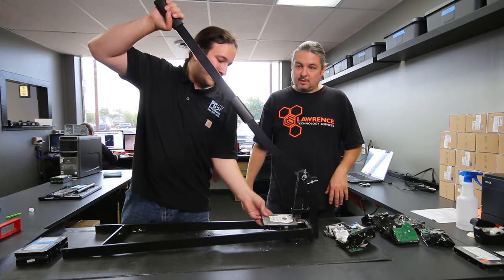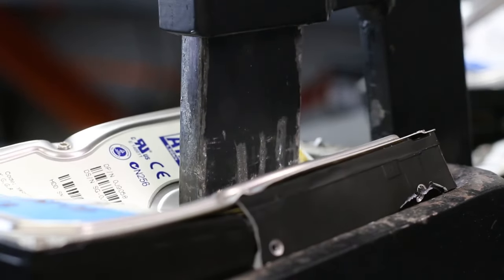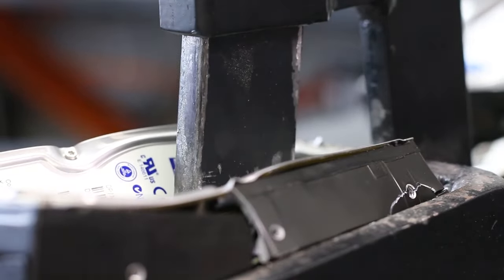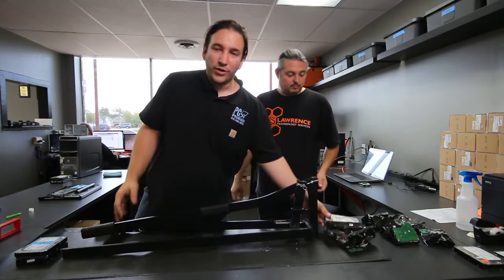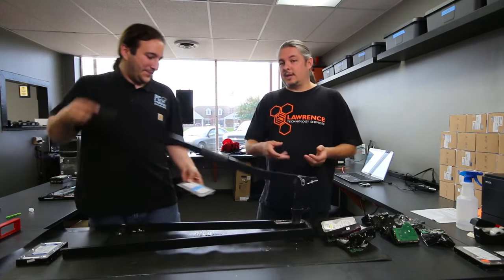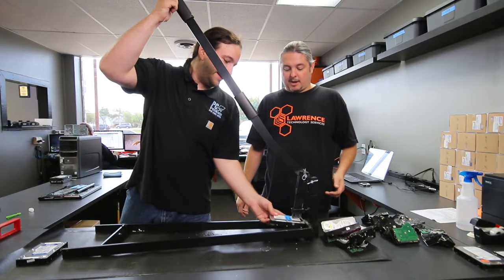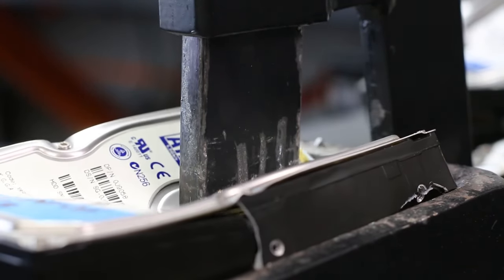I love that when we do recycle days and take this with us, the kids love it. Parents come with their kids and I let some of them crush drives themselves — they think it's awesome. We've done this at recycle days and it's actually a good business process: we show up and crush hard drives right as people bring us computers.